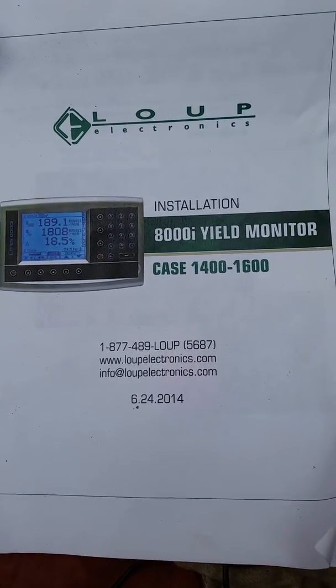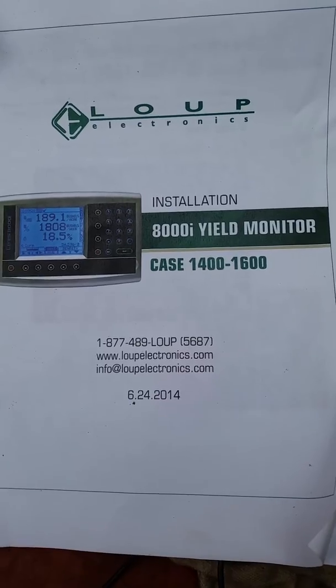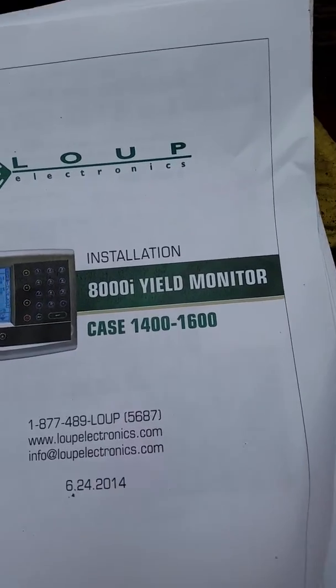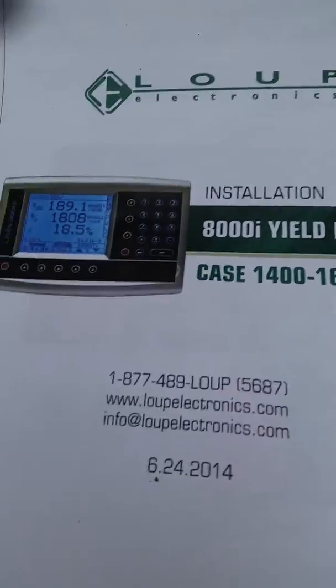I installed this Shoup electronics on my combine. I just want to go over a couple of things — they gave you this great sheet for specific combines. Mine's a 1460. I just want to go over a couple of things that I thought were kind of important. Of course, it's raining and it's wet and it's cold.